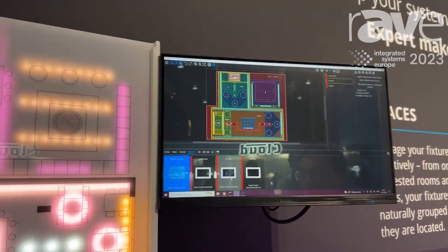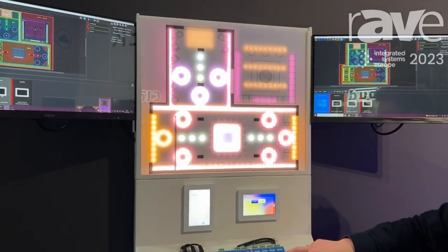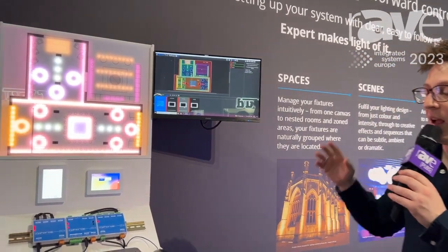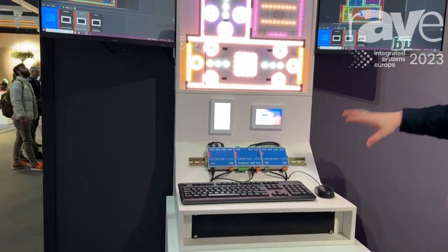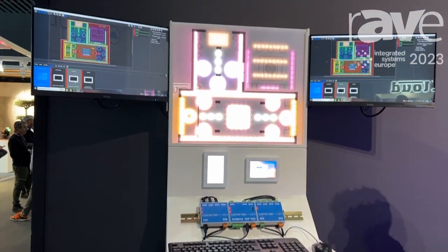The entirety of our Faros Expert system will also be Faros Cloud Compatible, which is our remote administration service that you can sign up for on a subscription-based model. That allows you to remotely administer, upload and update all of your programming on your Expert controllers from anywhere in the world — just log into a web portal. That will be coming later in March.